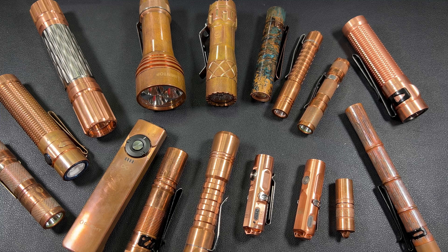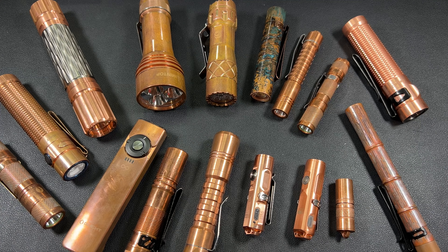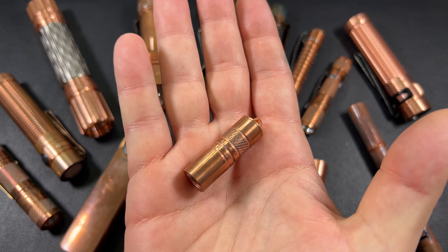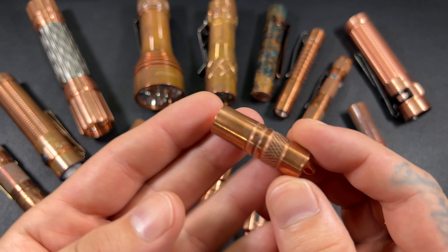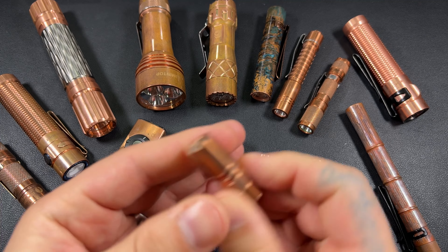Once I started looking for flashlights and figuring out what I liked, I was able to branch off and start buying crazy flashlights — donut flashlights. I've got so many here. But copper is my favorite, and I will buy a flashlight just because it's copper — even something like this guy here from Amazon for $15 or so. It doesn't have a lot of output, but it's copper, so I enjoy it.